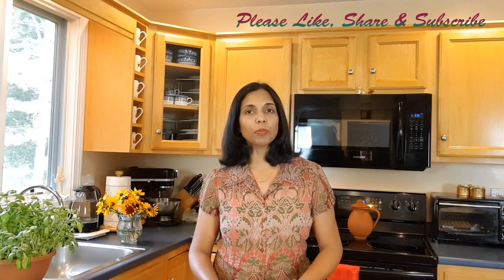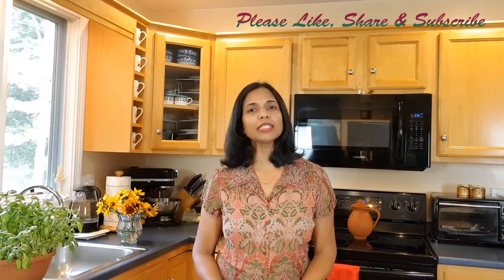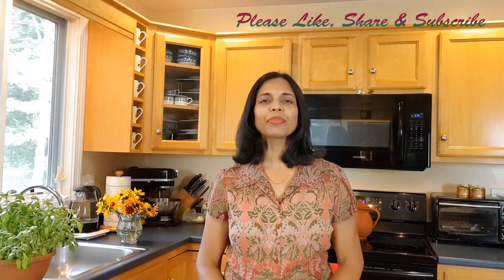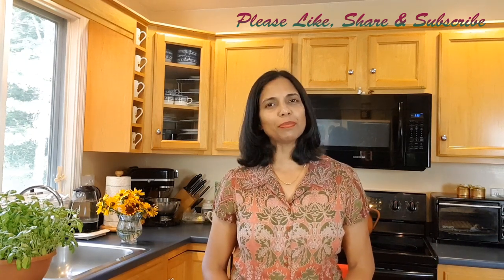Welcome back to Sophia's Passion for Cooking. I'm Sophia, and today I'm going to do a product review of the MuchPower wireless remote digital meat thermometer. I want to thank them for giving me the opportunity to review their product. A special thanks to you for your continued support — if you haven't subscribed, please go ahead and subscribe and hit the bell to see all my uploads immediately. Let's get started!